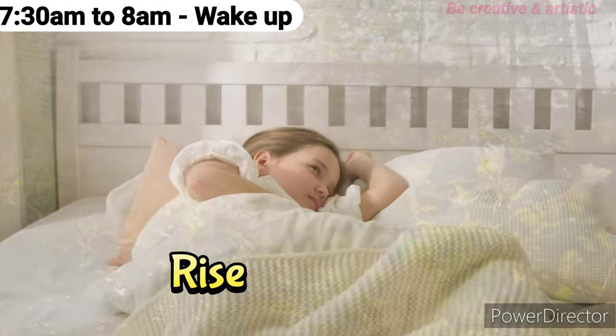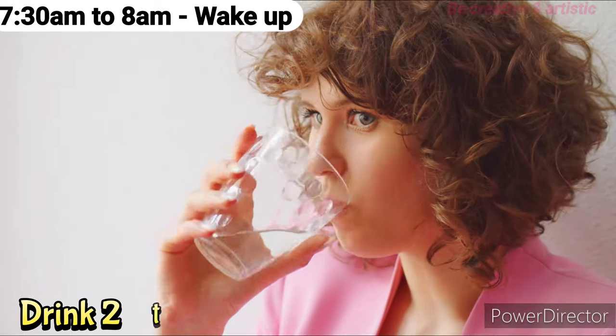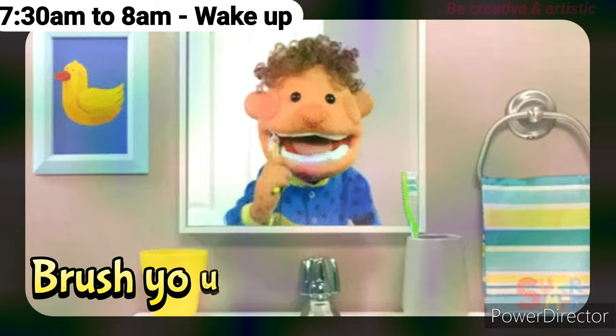7:30 a.m. to 8 a.m.: Rise and shine! Wake up and make your bed so you are not tempted to go back to sleep. Next, drink two to three glasses of water first thing in the morning — it helps to rehydrate the body. Then brush your teeth.